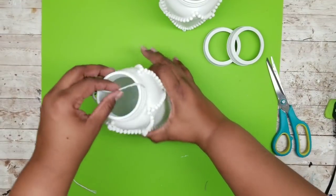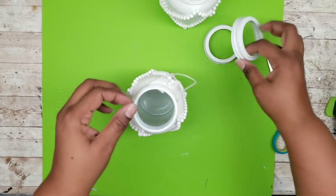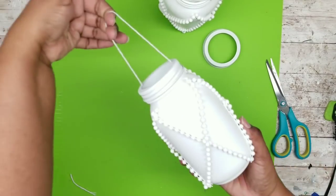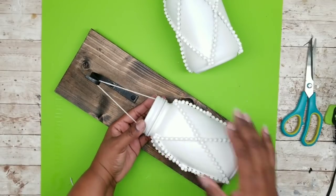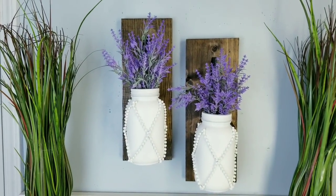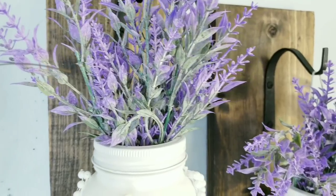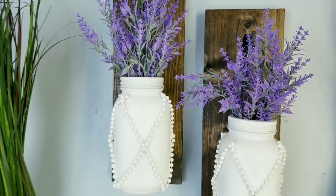This twine is from the Dollar Tree and it's fairly strong. I'm going to loop it at the top to form a hanging string and cut it to the sides. To hold these in place, I'm hot gluing each end on the threaded portion of the jar just to hold it until I get the ring wrapped around the top. Place the ring over the neck of the jar over the string and screw it into place — it locks the string in place. The hot glue is only to temporarily hold it until you get that ring around the neck. Repeating for the other jar — test how it hangs on your board and it looks perfect. I've added some lavender bunches and here are the jars displayed on our hangers. I love how these turned out with the beads — the lavender adds that perfect pop of spring color that pulls it all together. Let me know in the comments what you think about these beaded jars.